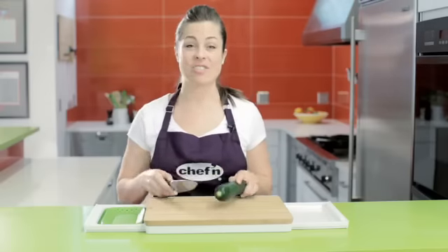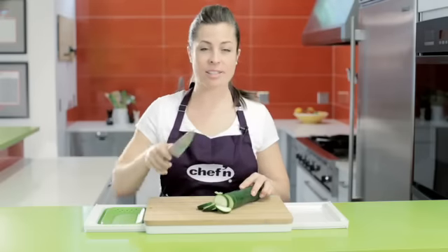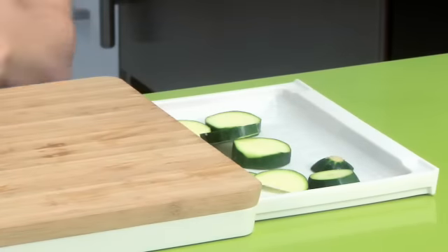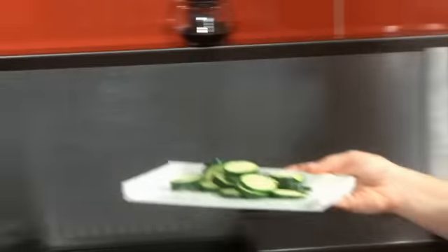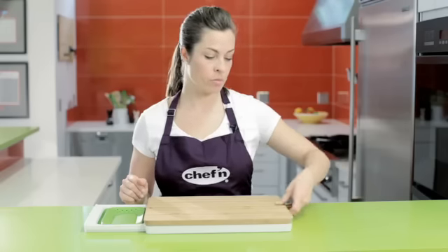To demonstrate the convenience of the cutting board, I'm simply going to chop my veggies, and then instead of needing a completely separate plate, I simply slide them onto my tray, then remove the tray completely and head straight to my stovetop with my food. When I'm done with the tray, it slides all the way back in and out of the way.